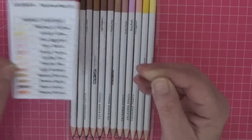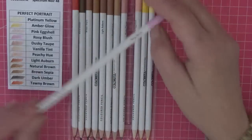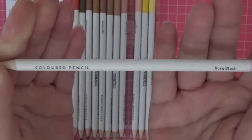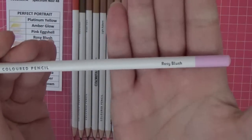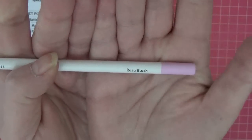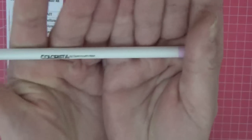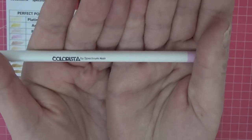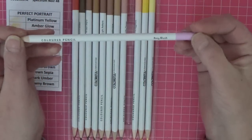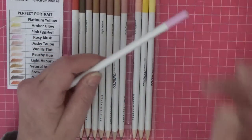The pencils themselves have a white barrel, and what's gorgeous is the name is printed in black — really easy to see. On the other side it says 'Colorista by Spectrum Noir.' I've been on their website and Spectrum Noir are saying these are brand new, so I think I was just lucky when I came across them on Amazon.